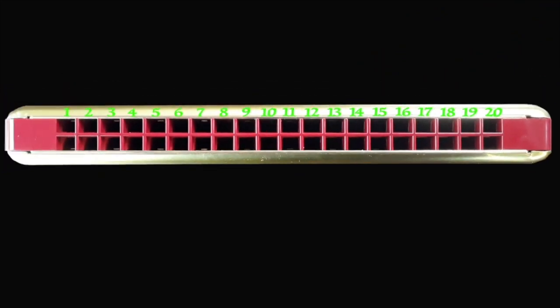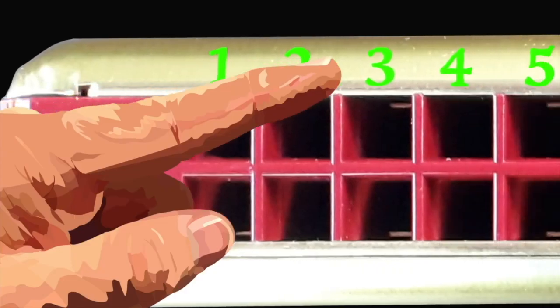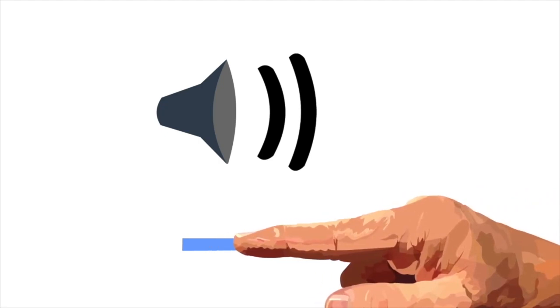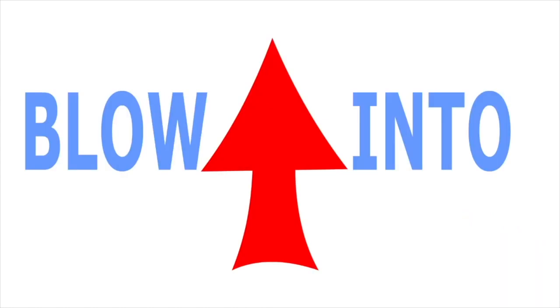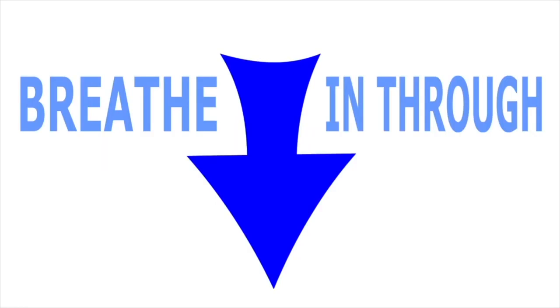This harmonica is in the key of C. Now don't worry if your harmonica is not in the key of C, because it's the numbers that are important. And if your harmonica is in a different key and you're finding it difficult to follow this tutorial, just turn the volume down and follow the arrows. Now when you see this red arrow, it means blow into your harmonica. And when you see this blue arrow, it means breathe in through your harmonica.